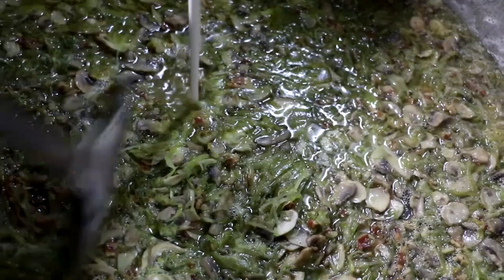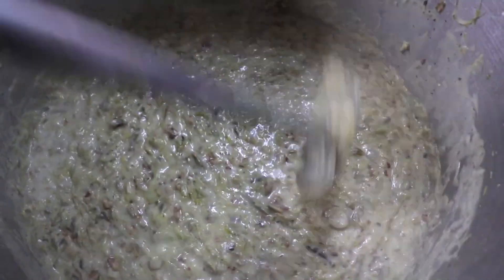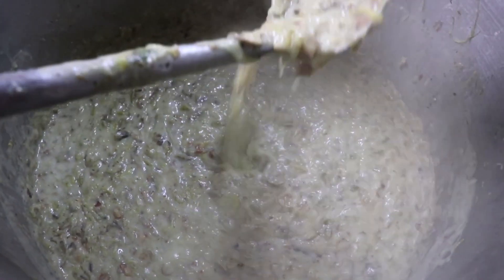Whisking the cream and rice flour together should create a bit of a slurry. Take that slurry and incorporate it back into your pot with all the rest of your ingredients. Make sure you mix it really well as you're pouring it in, because otherwise it's going to get clumpy. In just a few minutes you're going to notice that your casserole gravy has thickened up quite nicely.